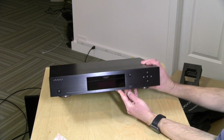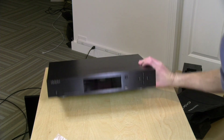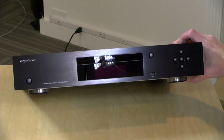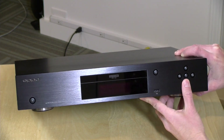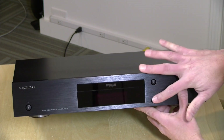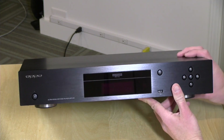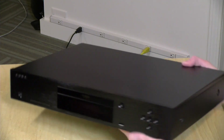Here's the front of the player — let me get the camera zoomed in a bit so we can get a closer look. You can see what it looks like here on the front. You've got a lot of controls, there's a USB port there. Very attractive and high-end looking. I think this is going to be like the most attractive component I have upstairs.